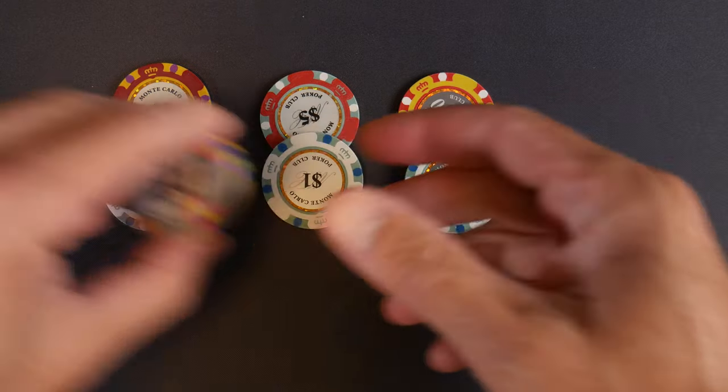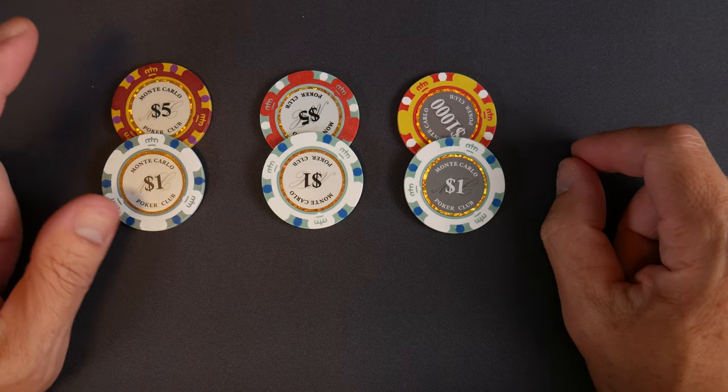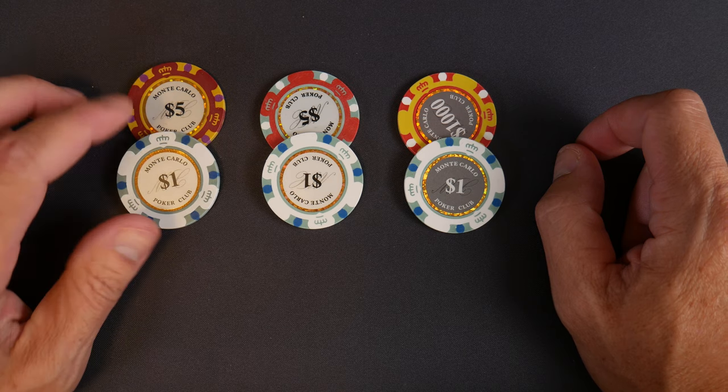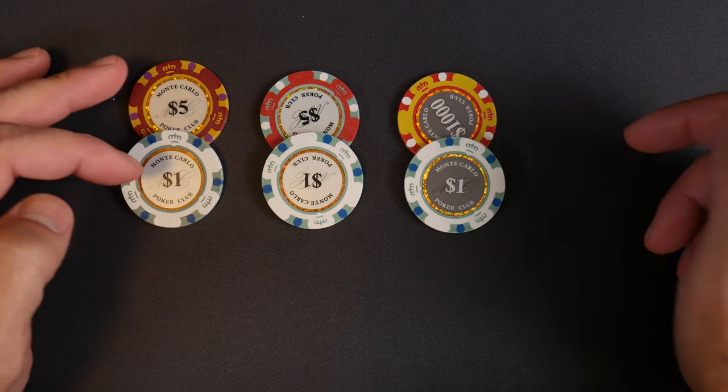Before we dive into it, we want to discuss the differences between the Monte Carlo chips. This is probably the third sample set I got from Apache Poker Chips — smooth edges, what I consider kind of the original design.